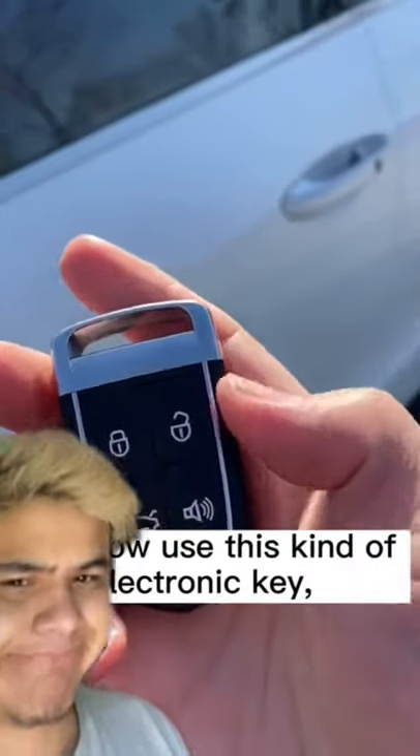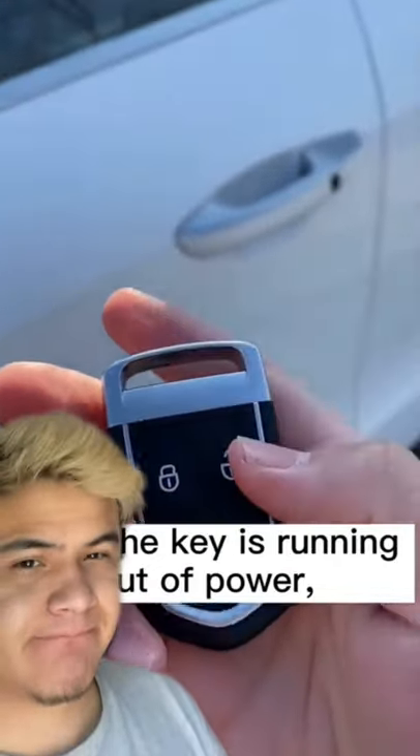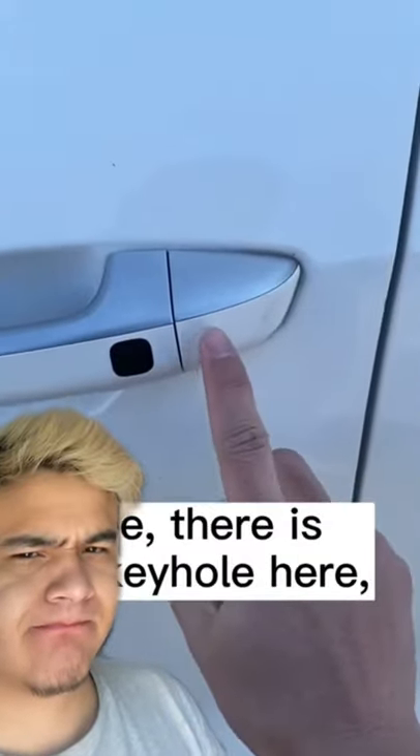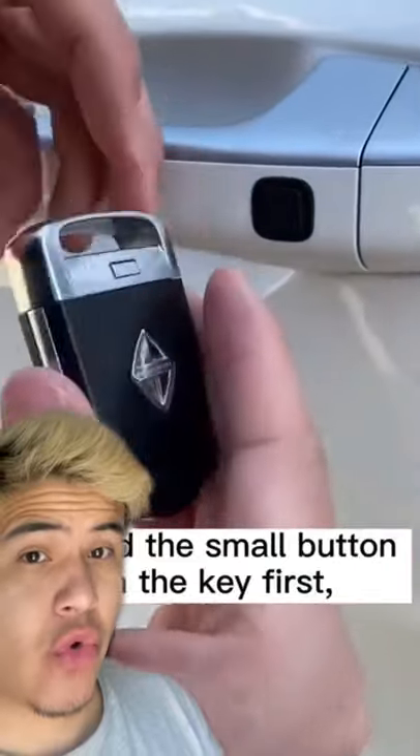Cars now use this kind of electronic key. Once the key is running out of power, the door cannot be opened. See, there is no keyhole here. Let's not panic — at this time, we find the small button on the key first.